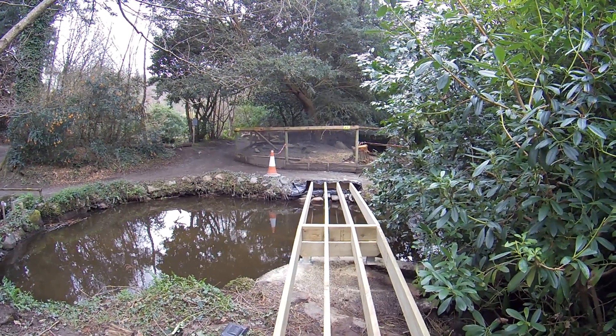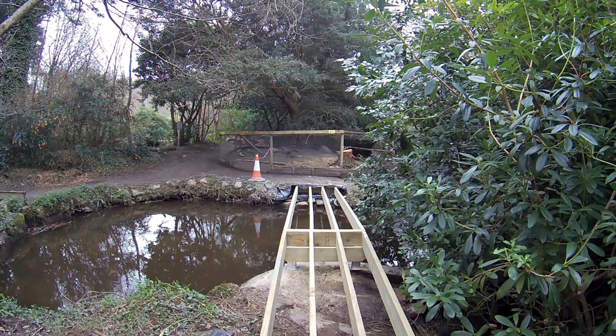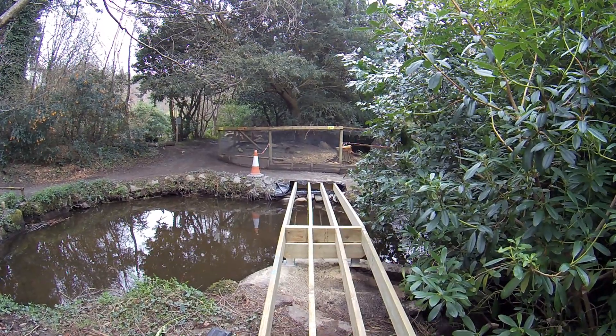Good morning and welcome to day two of the bridge build. If you missed part one I'll put a link up in the top corner for you, and if you want to see the video of where I demolished the old bridge I'll put another link up there in the corner as well.